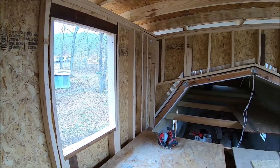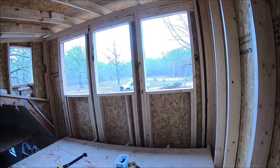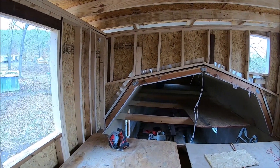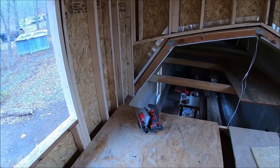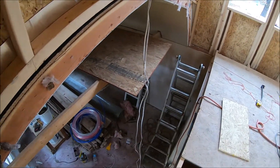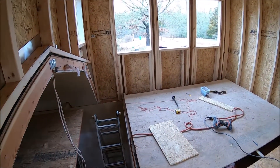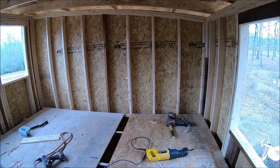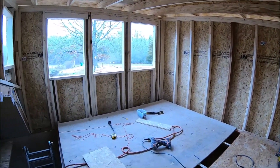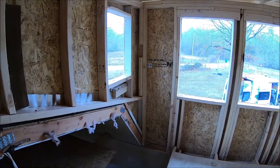It is so cool to see how the room just molds right into that old gambrel roof. Look how much room there is up here — the windows, this is so awesome. We just got to figure out maybe some type of railing to make it safer right here. This is really beautiful. Now let's get those windows in before it rains.